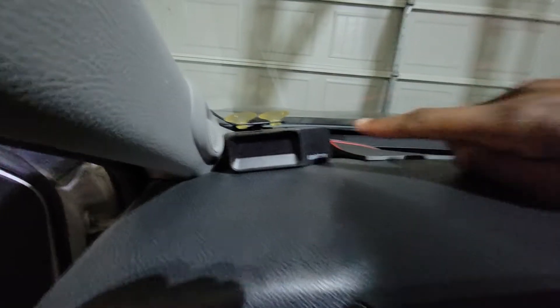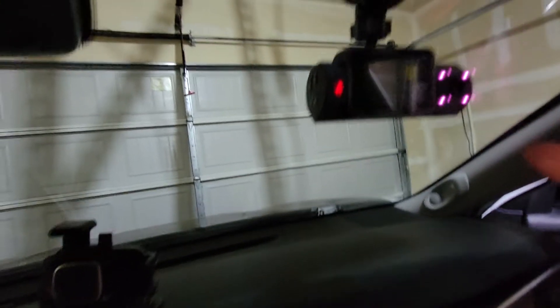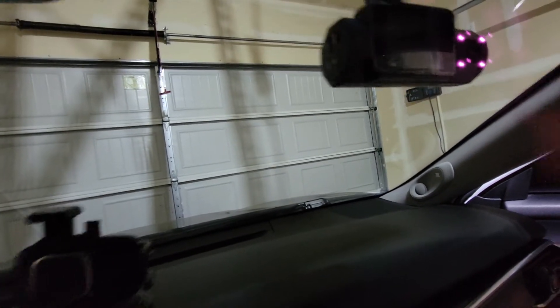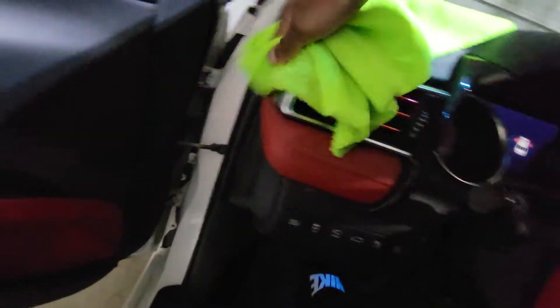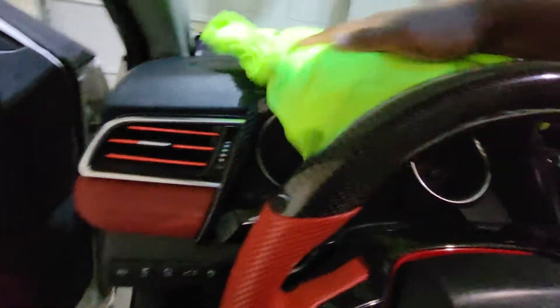This is my heads-up display right here. It comes with the heads-up display for the Camry XSE edition. If you're gonna buy a radar detector, put it right there. The dashcam is gonna be the Rantru - I'll leave a link if you have questions about the Rantru. The camera is 4K, night vision, motion detection, and all that. Night vision is really good, picks up the lights and plays really good. Sound, audio, all that good stuff.